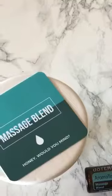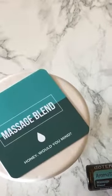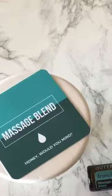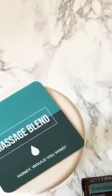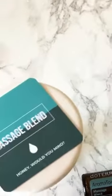I'm going over each oil extensively, teaching you what it is, how to use it, anything and everything about the oil. So day one I did lavender, day two I did melaleuca, and today we are going to talk all about doTERRA's massage blend, Aroma Touch.